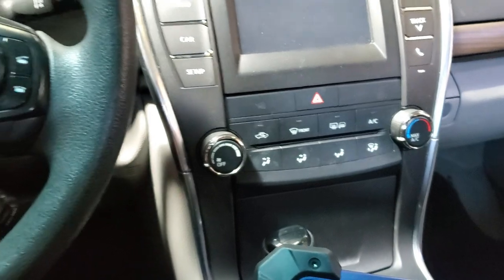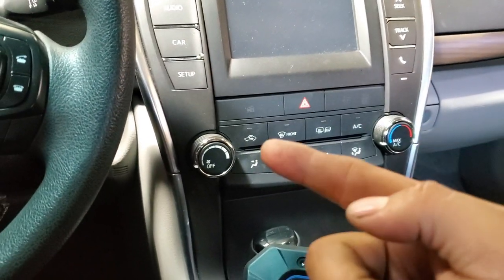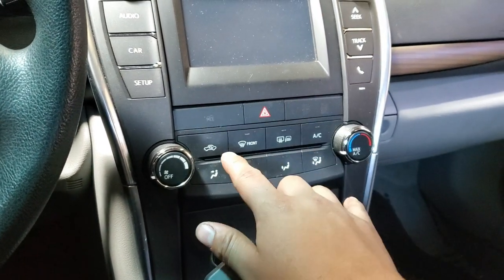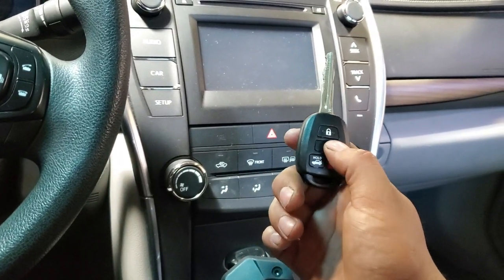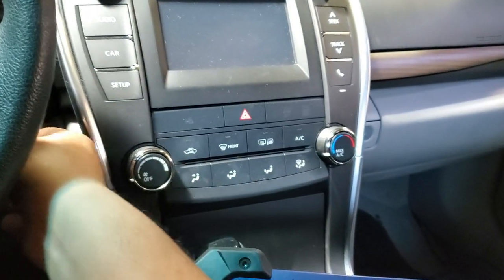We're just going to wait about 30 seconds and the light should go out. As you can see, the light is out — it took about 30 seconds. Right now we're going to remove the key and we should have the immobilizer chip already programmed into the key.